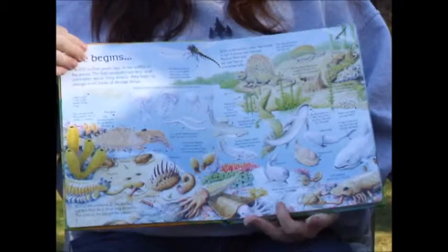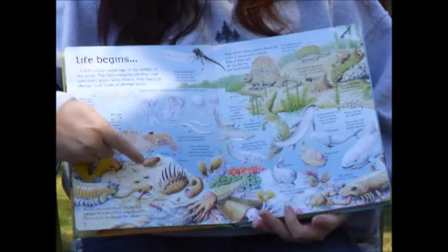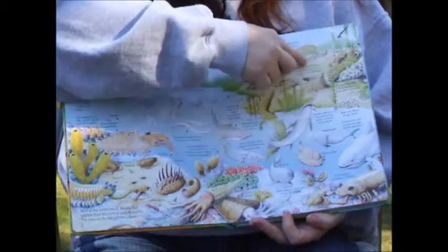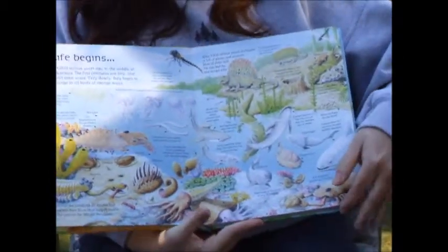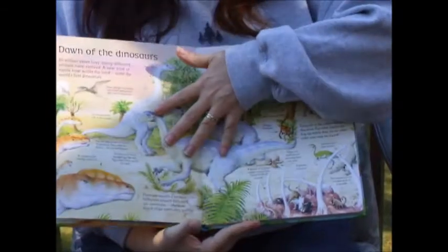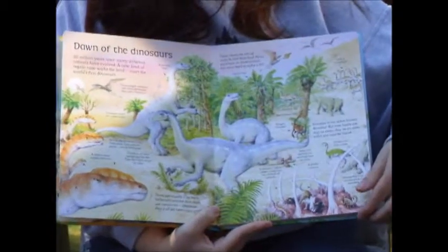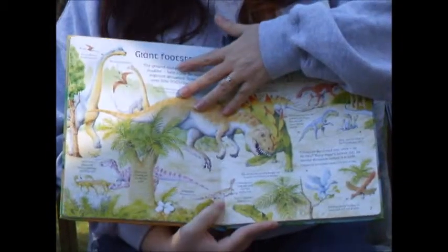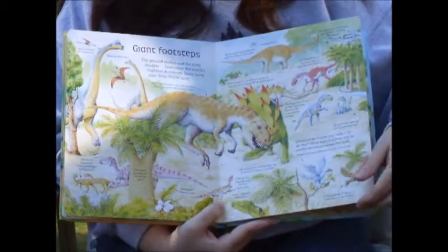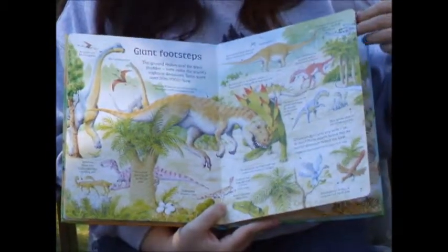As you get into the book, all of these areas are flaps that can be lifted that have extra information underneath. So we start with Life Begins, and then we have the Dawn of the Dinosaurs. Notice all of the reading information and referenced information in these books.